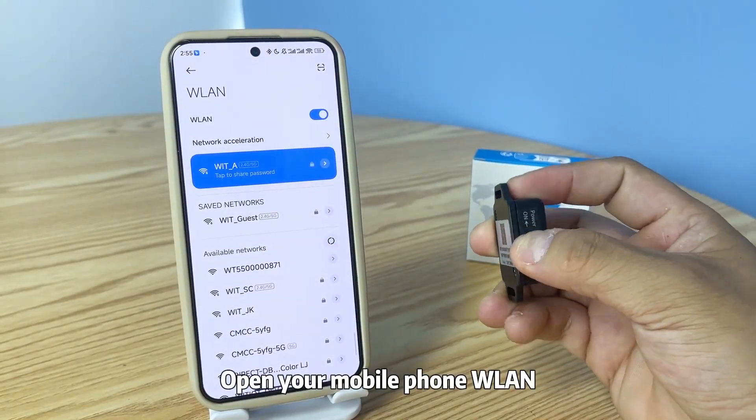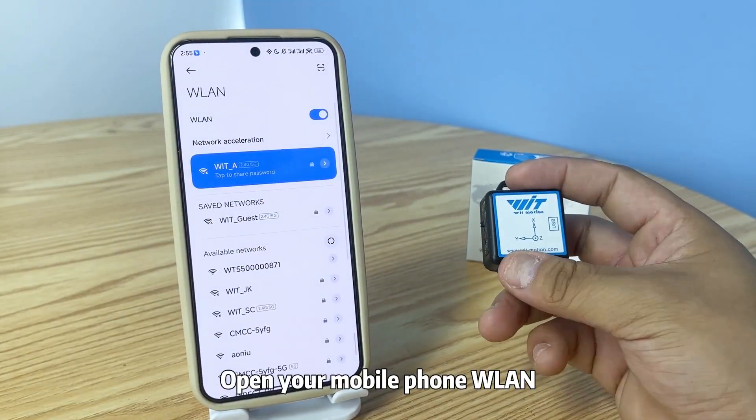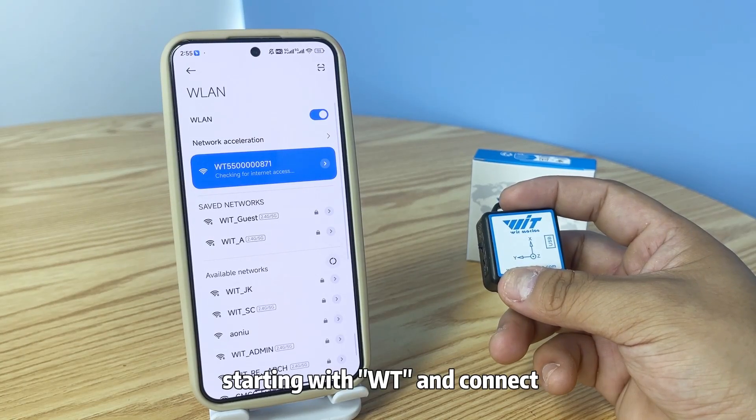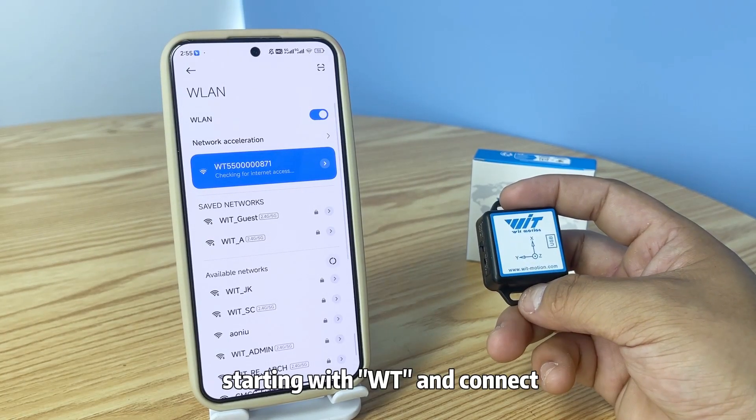Step 1. Open your mobile phone WLINE app. Find the Wi-Fi name that matches the device number starting with WT, and connect.